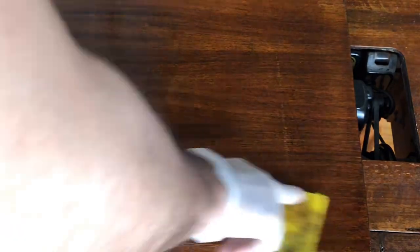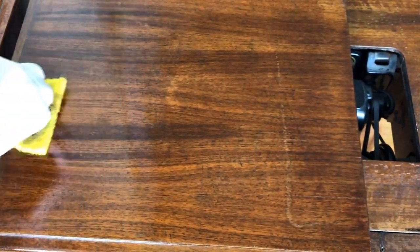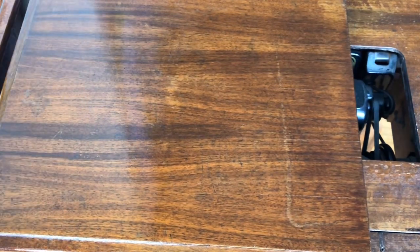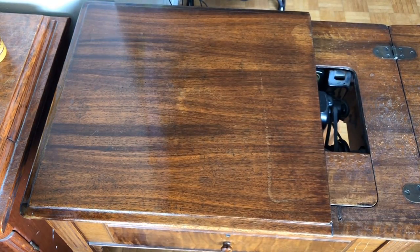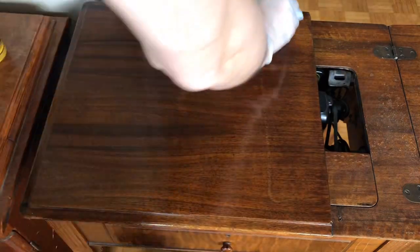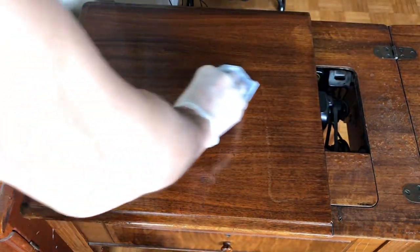I could potentially go back over this again. I'm trying to get this feathered in so you don't see as much of the scratch. I'm not trying to get this to look exactly like it did when it came out of the factory - the only way to do that is to strip it and I don't want to do that. I don't mind a little bit of patina on something - I think that's part of the history of its use. According to the directions, when you apply this product you then want to go back and remove any excess.